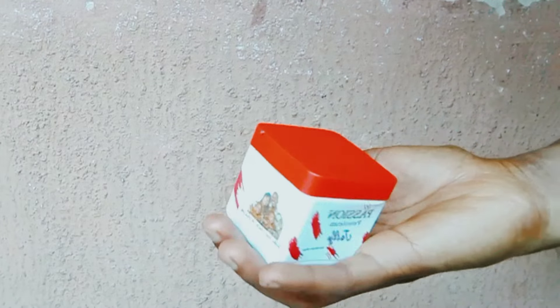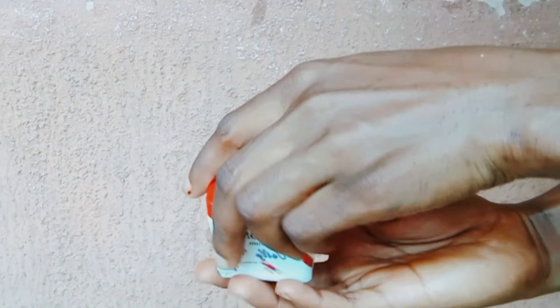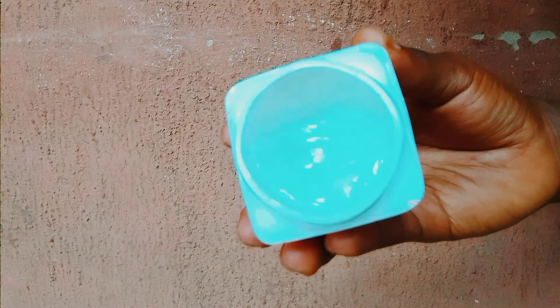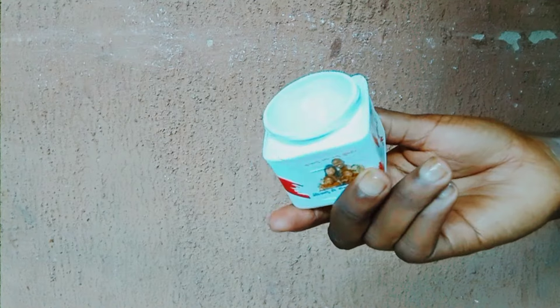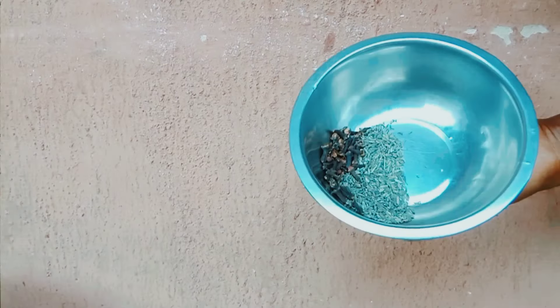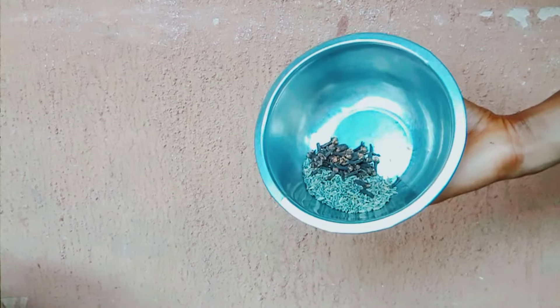The next thing we'll be using to make this hair growth butter is petroleum jelly. I'm not using shea butter — I'm using a petroleum jelly, and this particular petroleum jelly has a very nice scent, which is why I am using it for today's hair growth DIY butter.